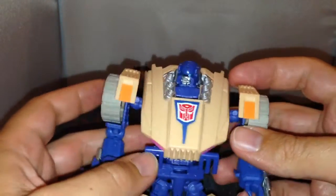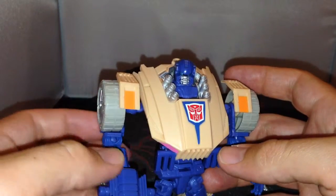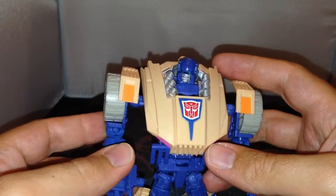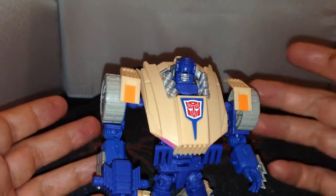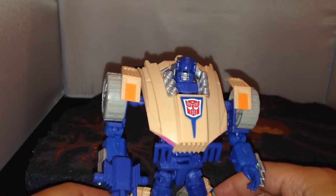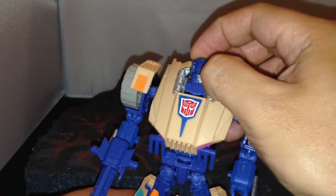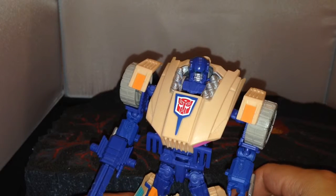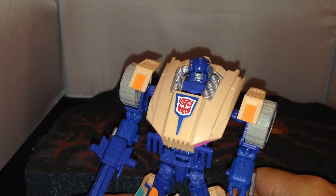I'm looking forward to the other figures in the subscription service. The main one I'm looking forward to is Chrome Dome, and hopefully he'll be the next one, but they don't tell you until they post them which one is next. I just wanted to show this guy - I got him a couple of weeks back and haven't gotten around to reviewing him until now.